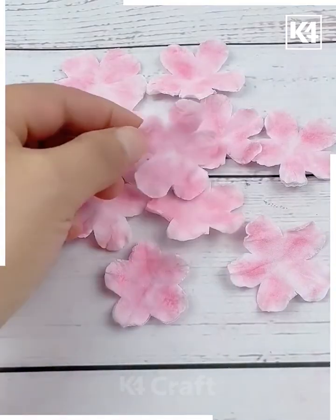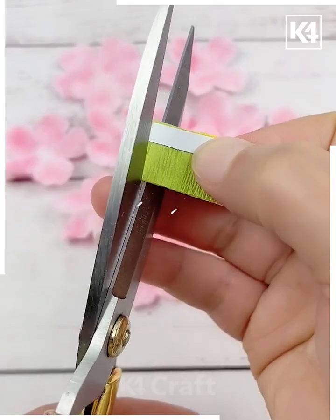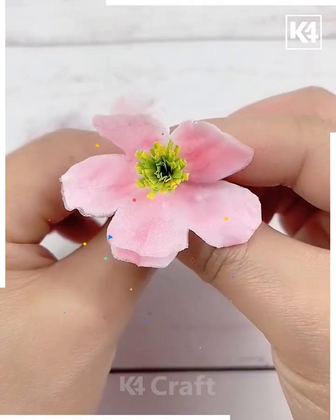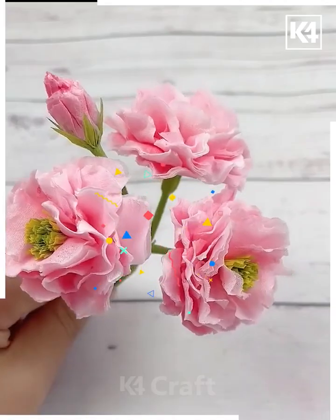Paste yellow and green crepe paper on the top, make multiple cuts, and paste it around this green stick using double-sided tape. After this, paste all the petals one after another and your pink flower is ready. You can make more such flowers and use them at your home.